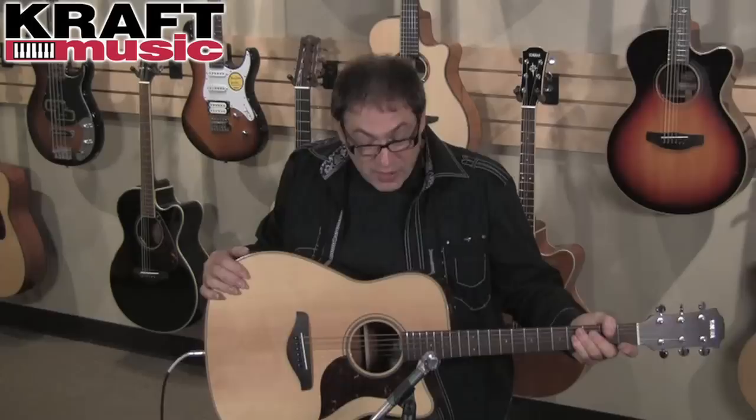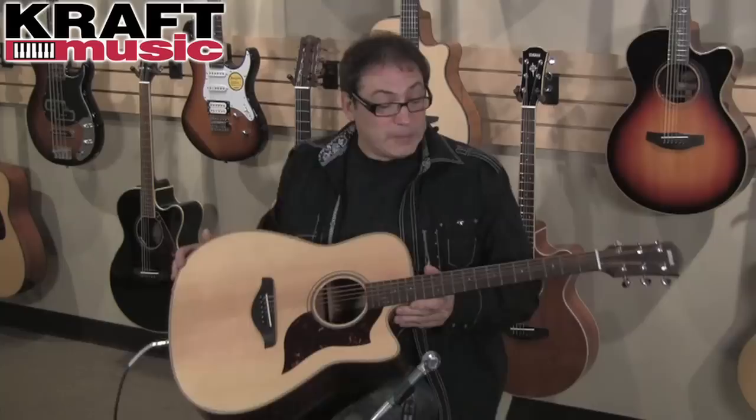I'm playing the A-1M here. The Yamaha A-Series comes with a new look, a new feel, and a new sound — we're going to break that down in a couple of minutes. These guitars are real workhorses. You can work them in the studio, you can work them live, and they just have great sounds.